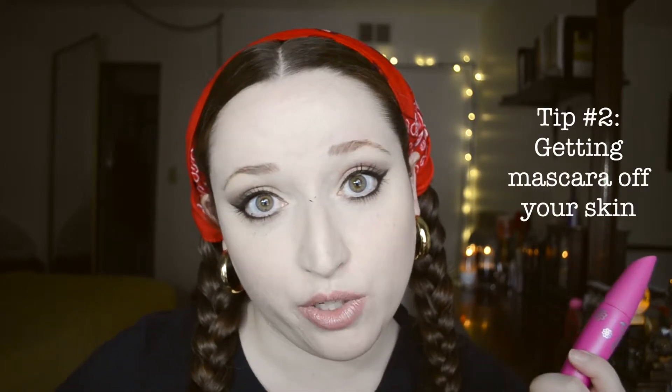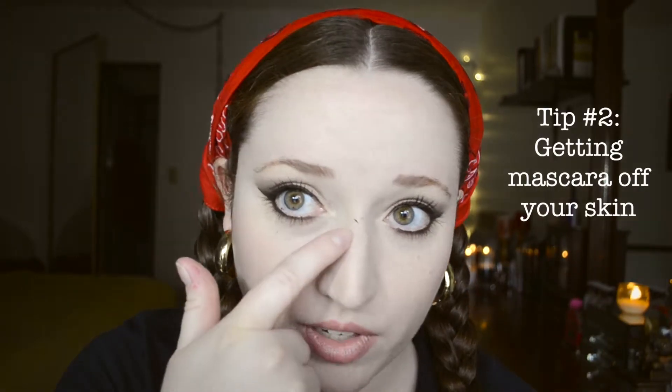Tip number two. Sometimes when you're doing your mascara you get stuff on your face. What you can do to fix it is a Q-tip — these things are awesome. They're like essential for makeup perfection.